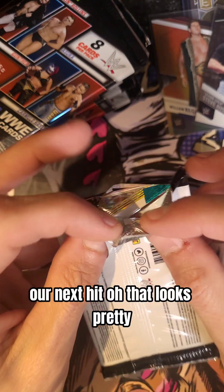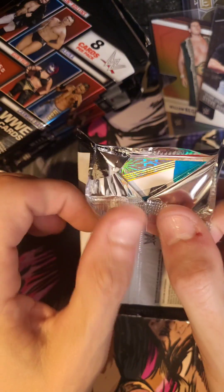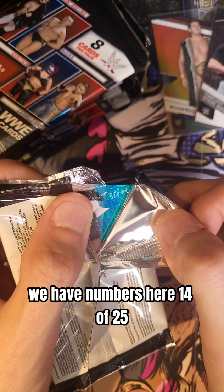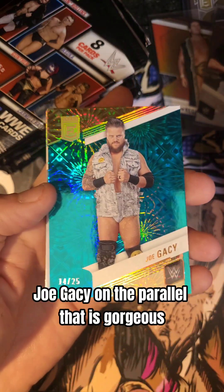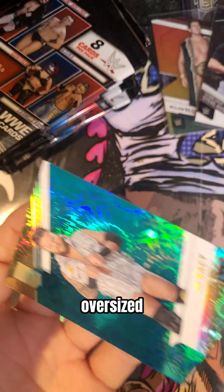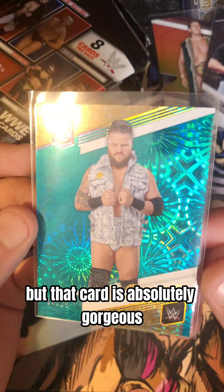Our next hit — ooh, that looks pretty. We have numbers here: 14 out of 25. The Miz — oh, that's an NXT guy. Joe Gacy on the parallel. That is gorgeous. That is a gorgeous card — I don't even really like him as a worker, but that card is absolutely gorgeous.